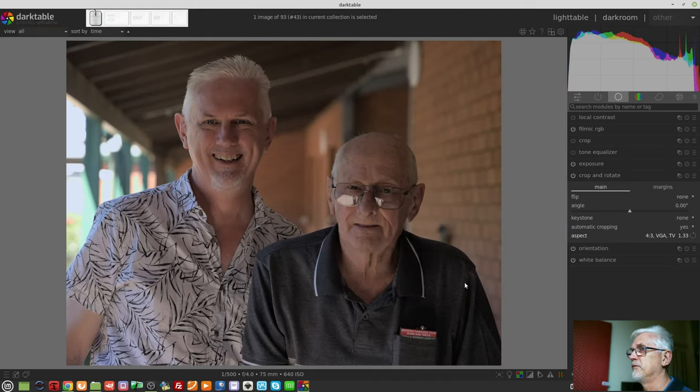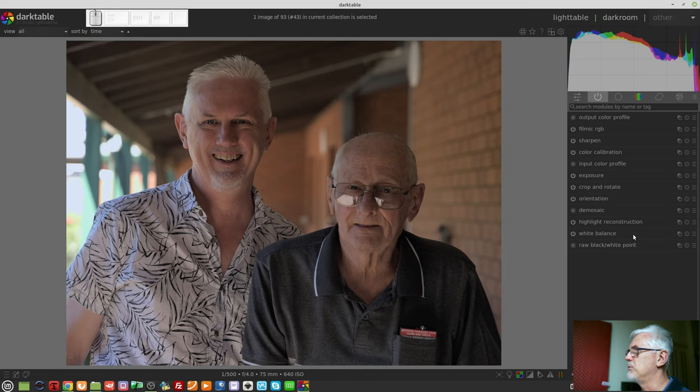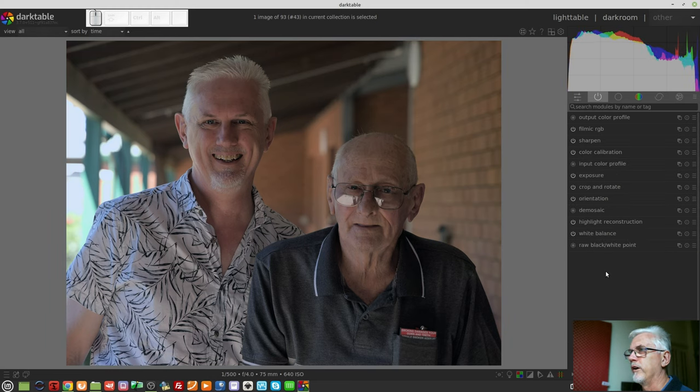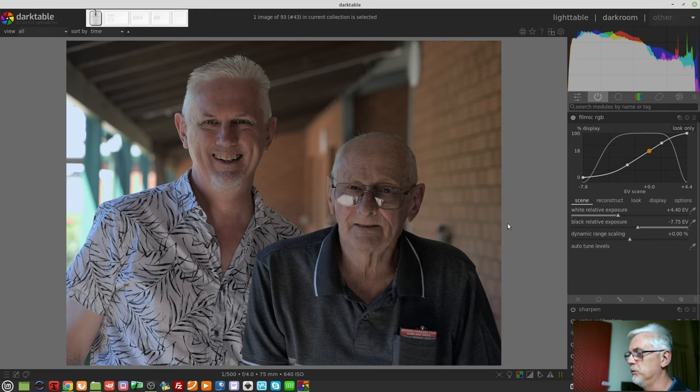I will turn off my left hand side bar. Obviously we ensure that white balance is set to D65, which it is. Go to color calibration and let it do its thing. It looks like a pretty reasonable white balance to me. So then it would be a case of going to filmic.